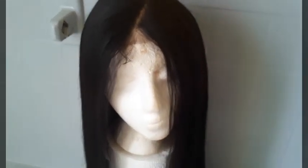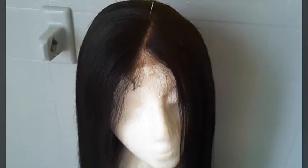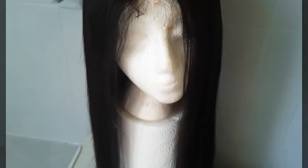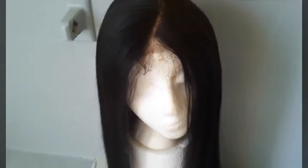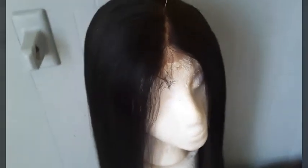Hey, what it do? It's your girl Q and I'm back with another video. Hey guys, welcome to my channel! If you new here, baby girl how you doing, baby boy what it do boo — it's your girl Q, thank you for tuning into my channel.